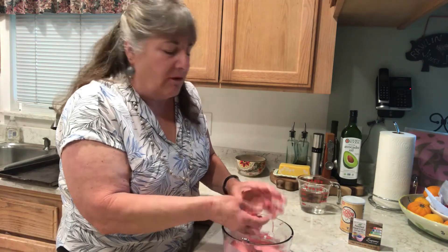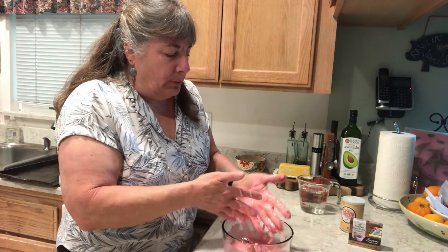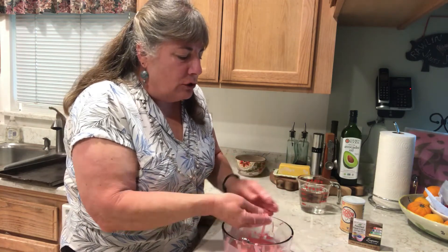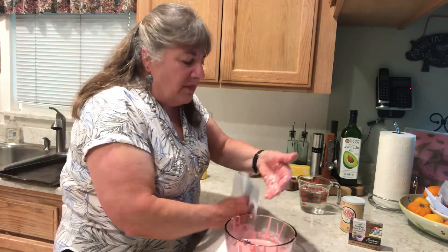You can gross out your friends, your brother, or your sister — just make sure you find a place to play with this that's not going to get on carpet or the floor, because your mom and dad might not be very happy. Outside would be a great place! If you feel like it's a little too runny, you're welcome to add a tiny bit more cornstarch and that'll thicken it up.